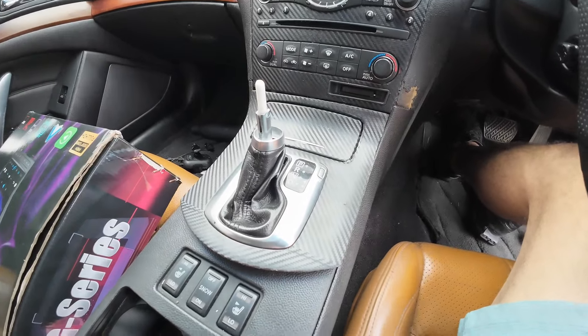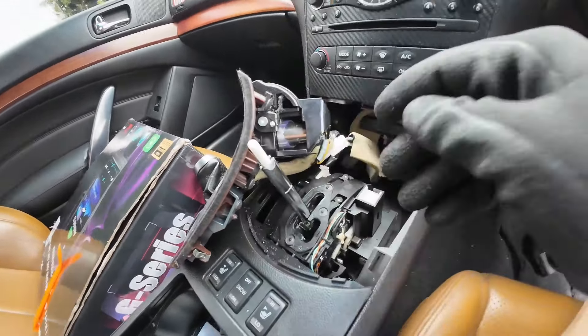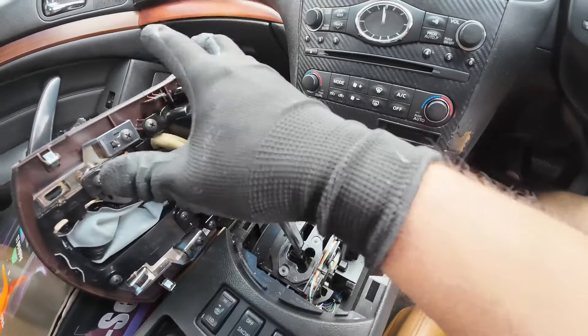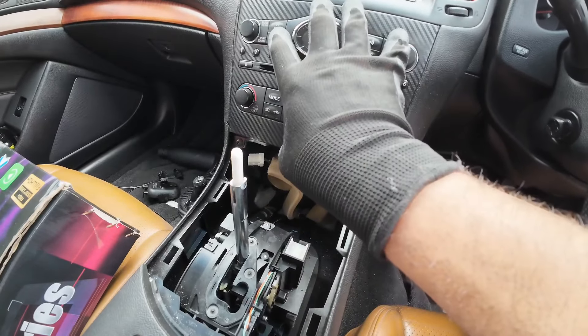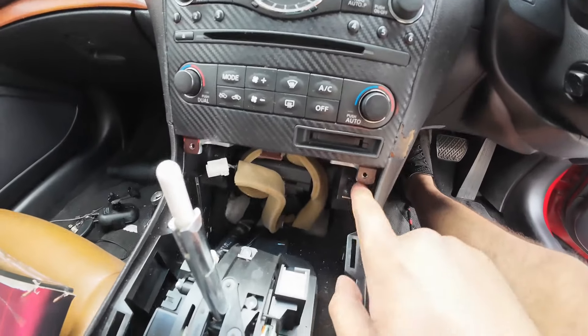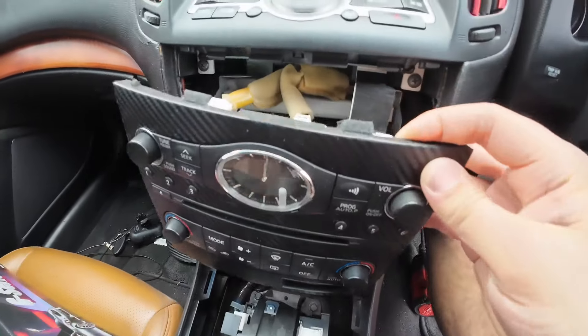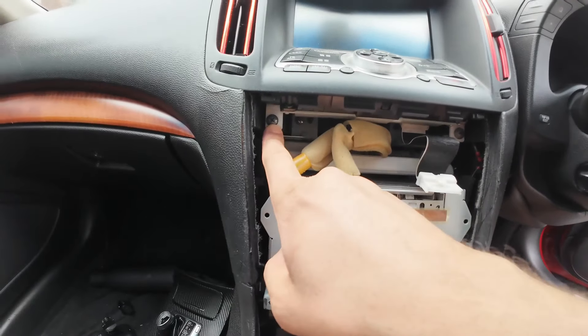If it is newer than 2010, please refer to one of our other videos for the newer Skyline version to show how to remove those dash trims. Once you've removed that trim with clips, go to the next step. Remove the one clip just behind this piece, then remove the two connectors connected to this dash piece. Remove the two screws to take out this dash piece, pry it out very easily.